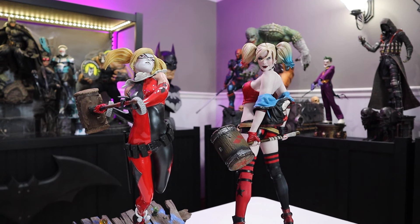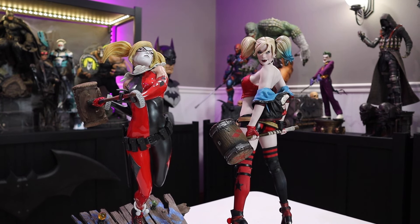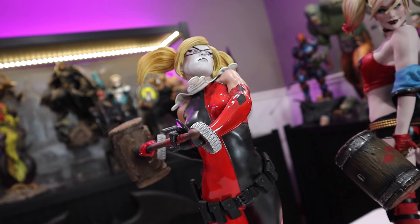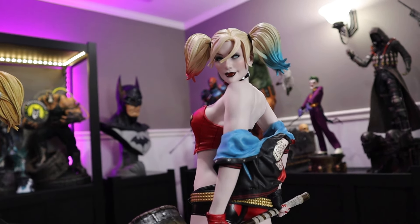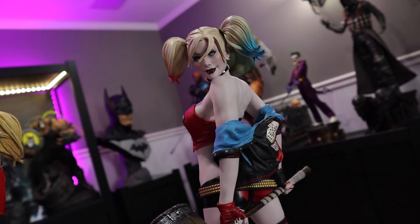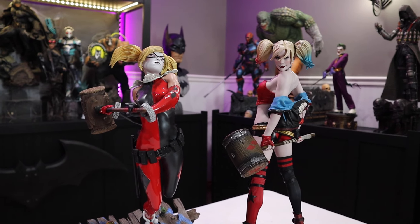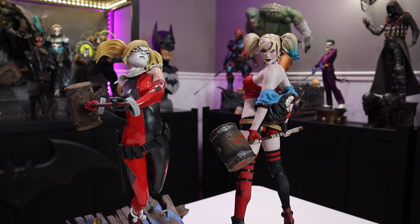Now that we've looked at both of these, it's time to do the really tricky part and put them in the case. I'll show you the jester Harley in the case first so you can see how I have it set up currently, and then put Hell on Wheels in to see if she wins out. I'm probably going to need your help because this is going to be a really tough decision. Both beautiful statues, both from Sideshow Collectibles, 1/4 scale — these are awesome.